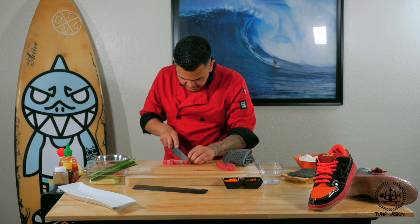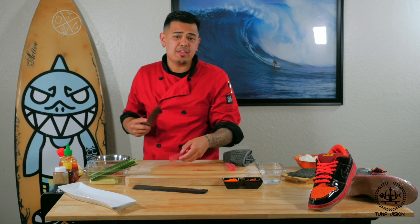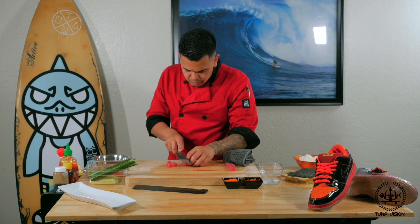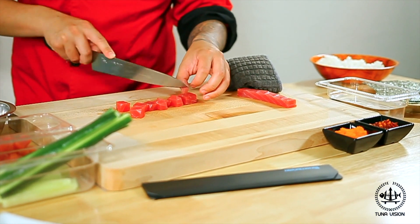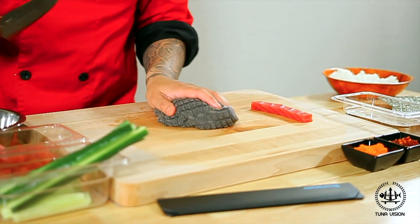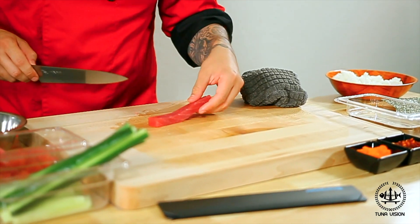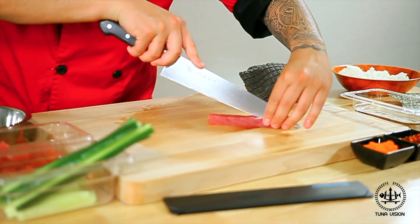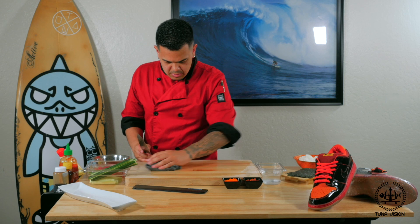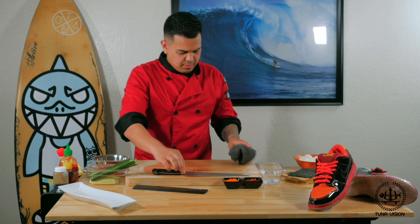Now another cool fact about the Hawaii Dunk is that it's actually inspired by the volcanoes of Hawaii, which is really cool because the colors of the actual shoe are inspired by the volcanic ash. So we have the red, we have the orange, and then we have the black. And then we're going to split this one down the middle for the inside of the roll. Make sure you guys keep your board nice and clean and wipe your knife off. Now let's start matting the rice.